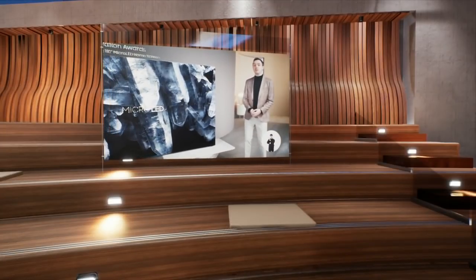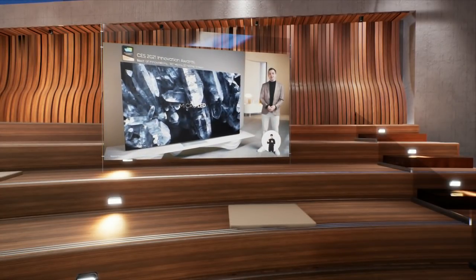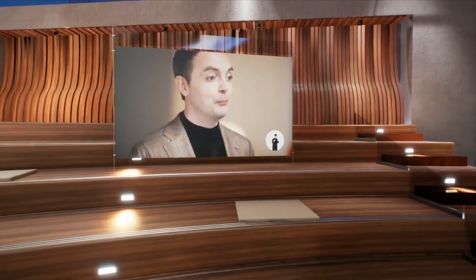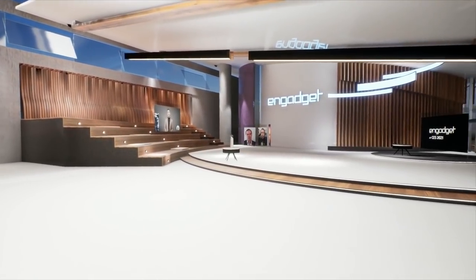Just to refresh for our readers and listeners: micro LED is a new technology that combines what we really like about OLED — individual pixel-based illumination — but without some of the downsides of OLED. Is there anything super different between the wall panels and these consumer micro LED sets? The technology is quite similar. It's an emissive technology — each micro LED represents a pixel, so literally millions. Technology-wise, it's the same.